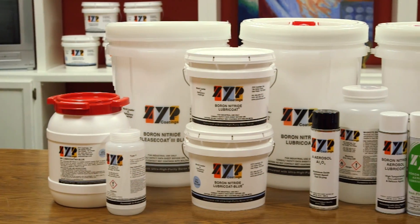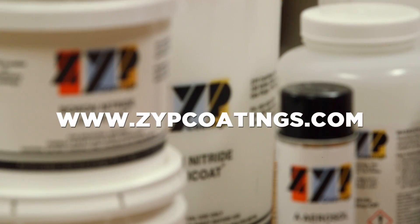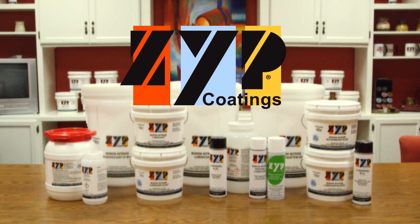We hope that this video will be a useful guide for our customers. Visit our website at www.zypcoatings.com or contact ZYP Coatings customer service if you have questions regarding this video or our products.